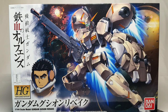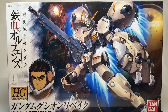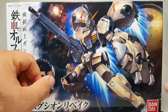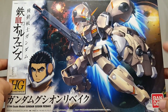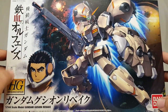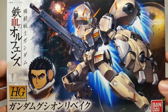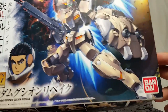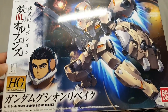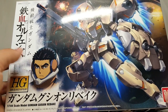Let's go ahead and take a look at the box real quick before we get to the actual kit, because I love this thing. Kind of what we've gotten used to with the IBO kit — just a real nice image here of the Gusion Rebake with this big shield and rifle, and what looks to be another colony right back here with some meteors, because that's where they are in space. It's a Bandai product, IBO HG number 13 in the line.